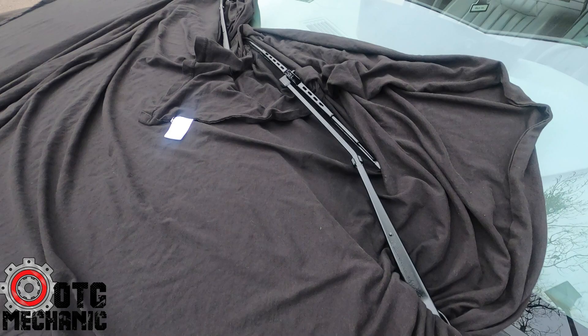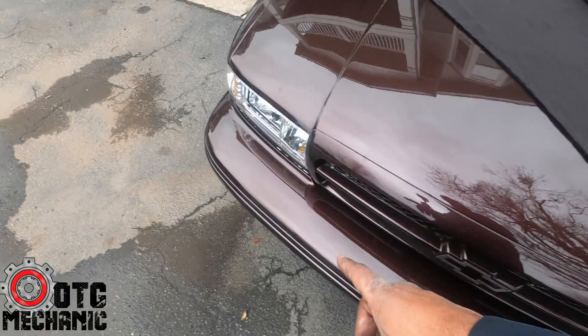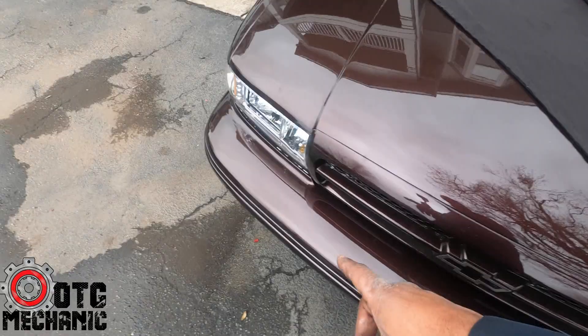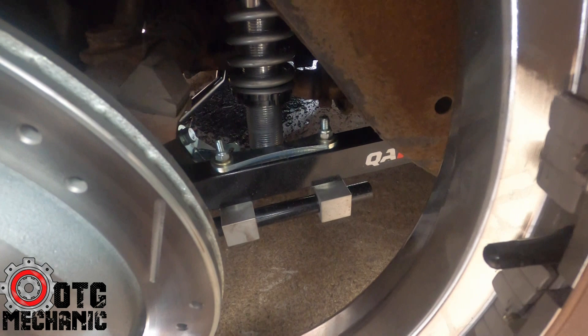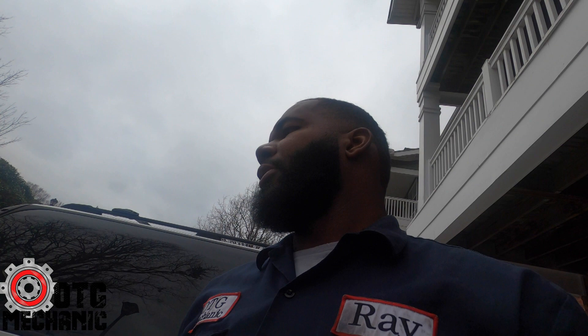Just some minor stuff — repainting the caliper blades, cleaning it up. We installed one-piece clear headlights with some LEDs. This car has got a full QA1 coilover suspension — upper and lower control arms, upgraded sway bar, the whole nine. It's got tubular control arms in the front and coilovers in the front as well. Rides really nice.